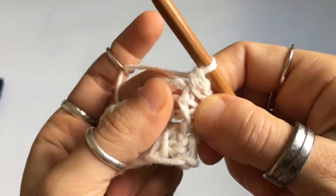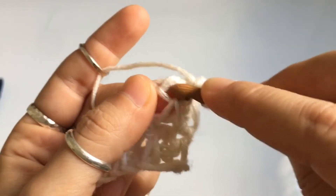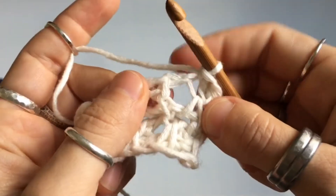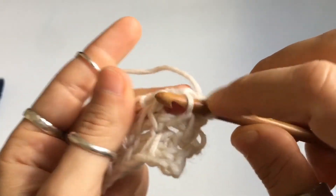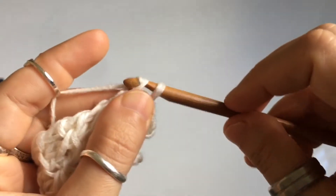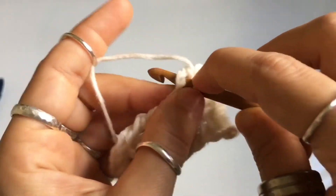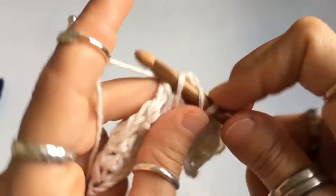To maintain stitch count, insert your hook into the chain space down here and single crochet — yarn over, pull up a loop, yarn over, and pull through two. Go into the next pair of stitches — the front leg of the vertical stitch — insert your hook behind this one and then the next one, Tunisian simple stitch two together. Once you have two loops, close as a single crochet. Then go into the chain space after that second vertical stitch — it'll be tucked in — and single crochet.